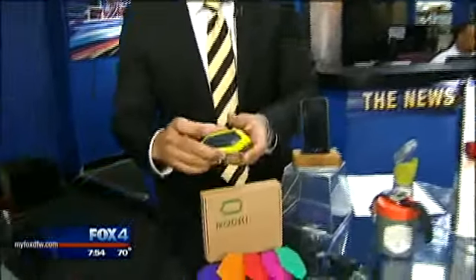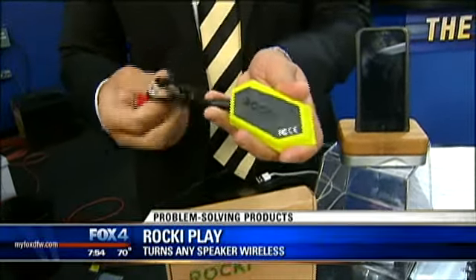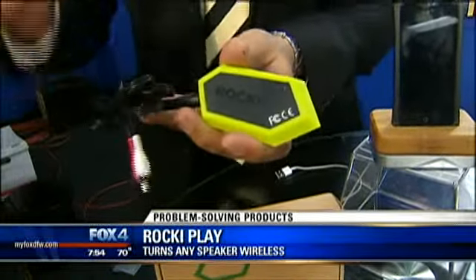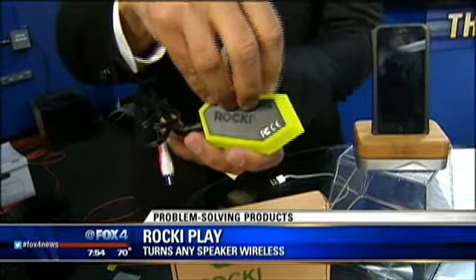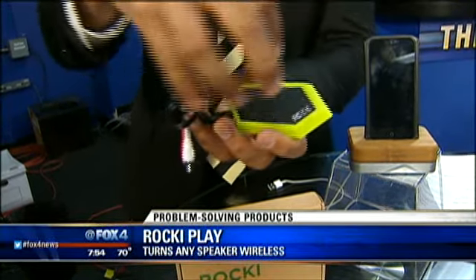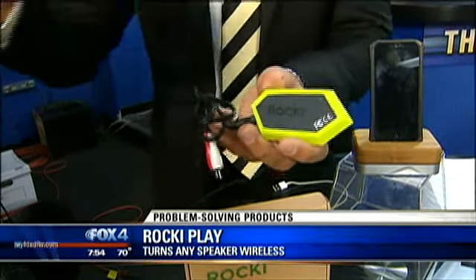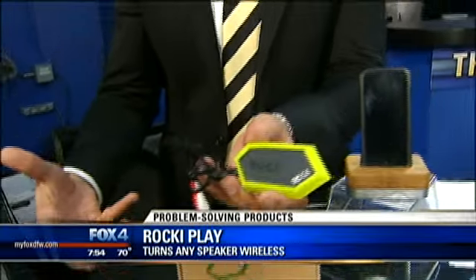Starting with this — maybe you've got a favorite set of speakers at home, but technology has kind of outpaced the way they perform because now it's all about Wi-Fi and Bluetooth. Well, take a look at this. This is the Rocky. Here's how it works: you take this and hook it up to your existing speakers — any set of speakers — and then this will act as a receiver to stream music wirelessly from your handheld device to this, and then it plays into your speakers. You can play from your smartphone to that set of old, clunky speakers that you have without having to invest in a new set of speakers.